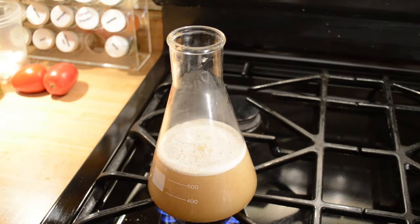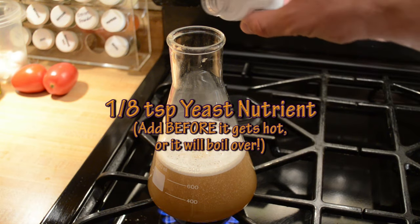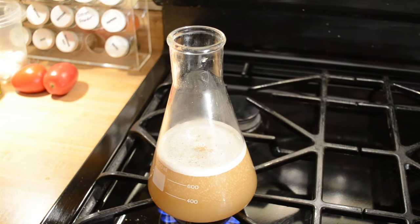One more thing I like to add before it gets hot: a little yeast nutrient. I usually measure it out but I'm going to eyeball it this time — about an eighth of a teaspoon or so — and throw that in too.